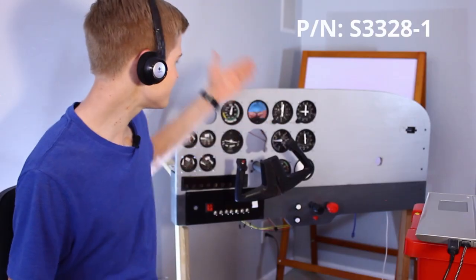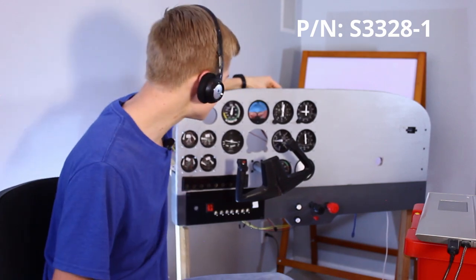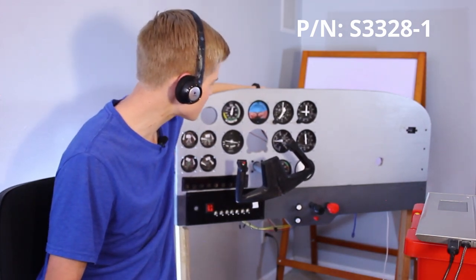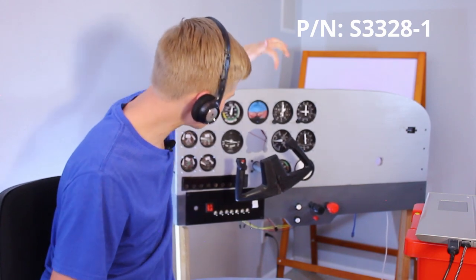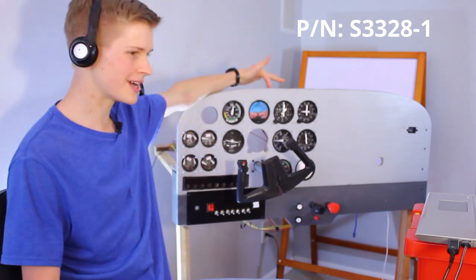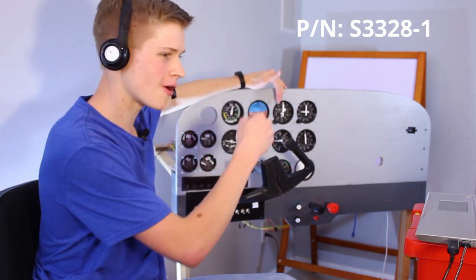Up next we have the altimeter. Mine is driven by a stepper motor and it has about a 1 to 1000 gear ratio. So when the outer needle travels one full rotation, the inner needles travel a little less than one rotation. This is 1,000 feet, and the gear ratio makes it so that one rotation affects all of the needles. Over to the Cessna.